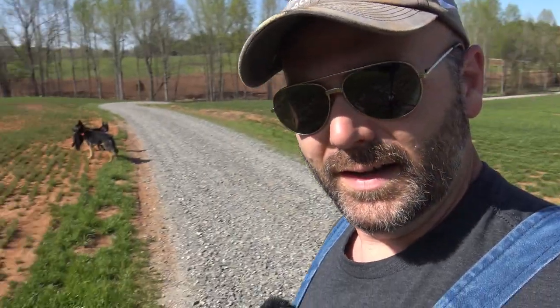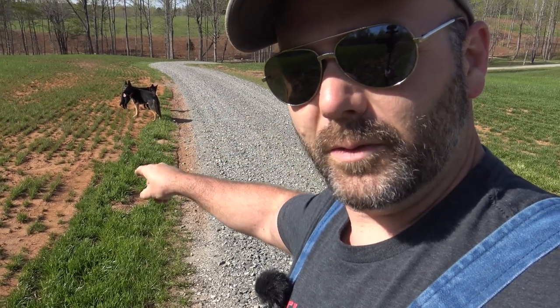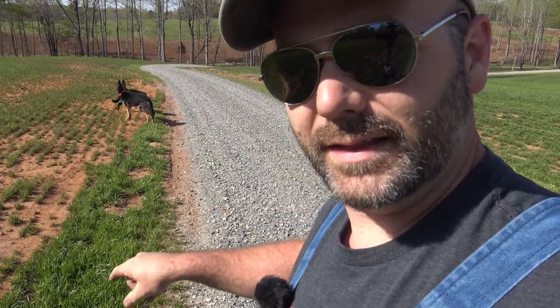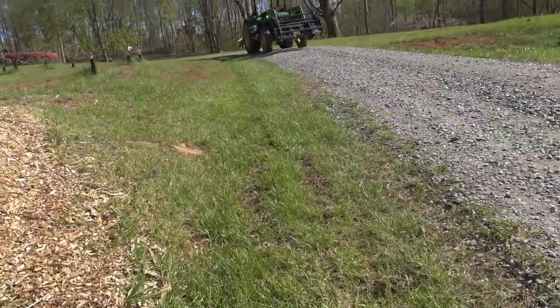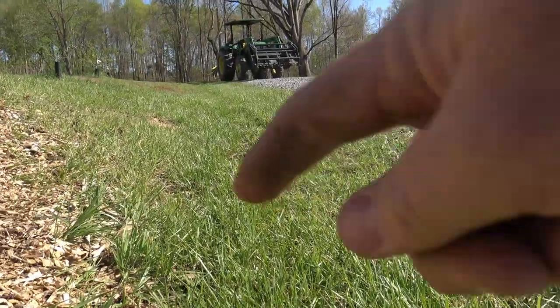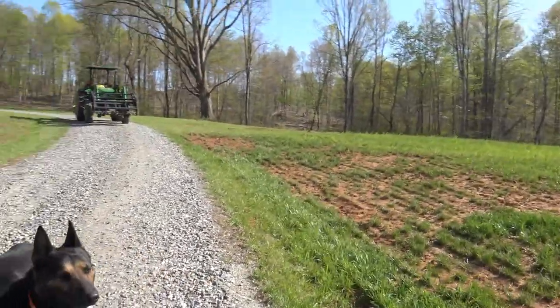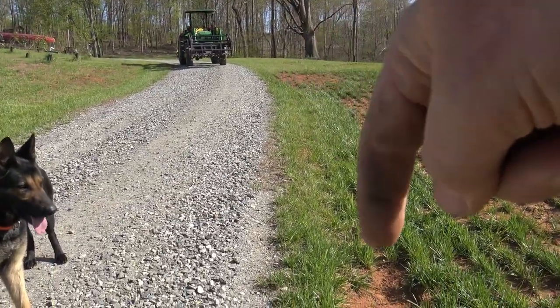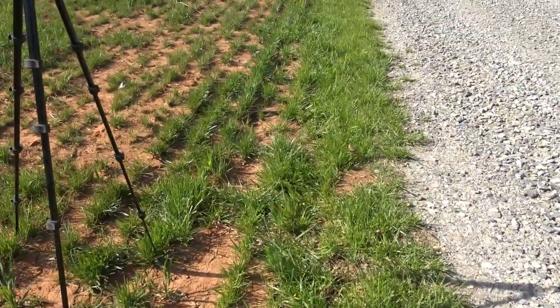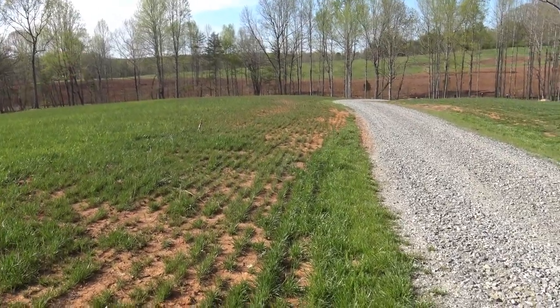I'll turn the camera around — you can see right here it kind of goes on the edge of the driveway, so what we want to do is put a ditch right there and follow the lay of the land all the way down through. If you look across the road you can see there's a nice little valley for the water to go down. And on the other side of the road that nice little valley goes down right through here, and then straight down through there and then out. So that's what we've got to fix — that is the problem.